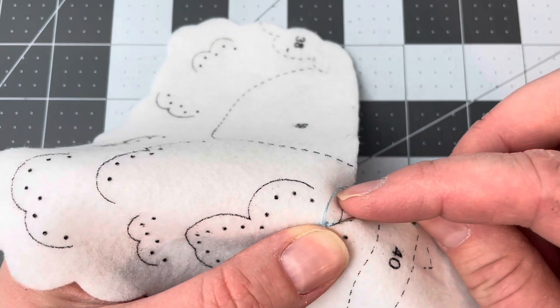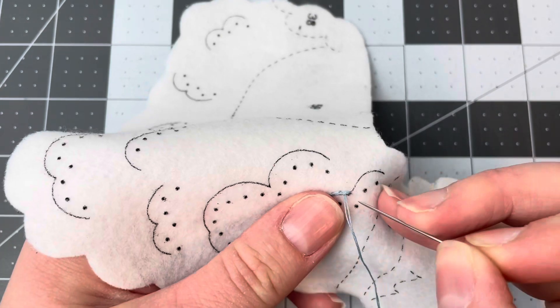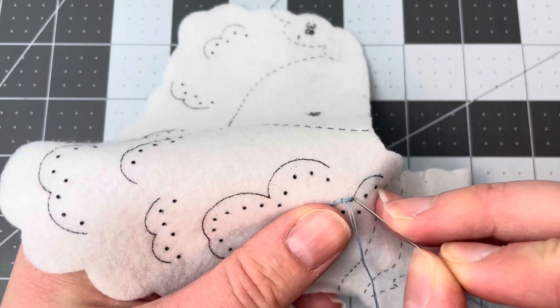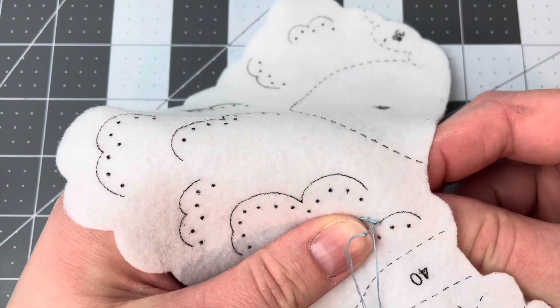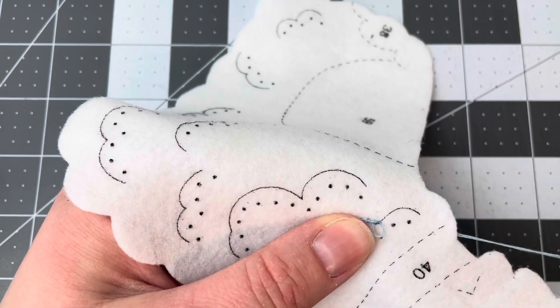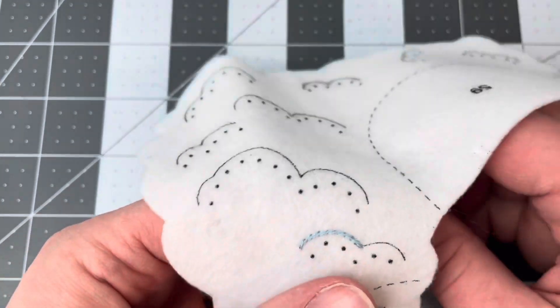We're coming up to the edge. I'm doing my last stitch, and now I'm going to come down just a little bit past where I came in. I'm going to technically end it right there.